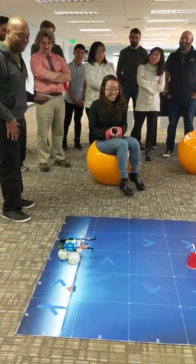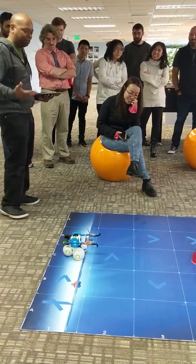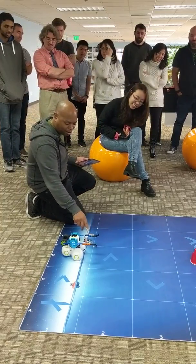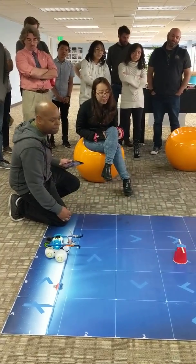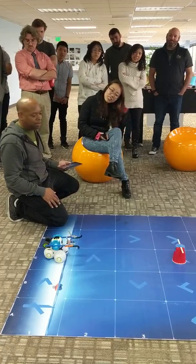A lot of the challenges encourage kids to build some kind of attachment to help them solve the challenge. In this case, I have an attachment — these little arms that let Q lift the cups. The cups have popsicle sticks attached to the top, so Q will go up, check the cups, lift them, and try to see if there's something underneath.